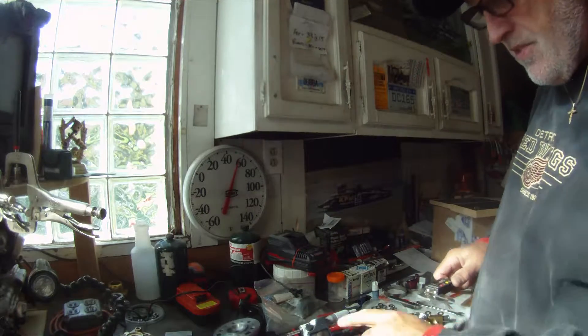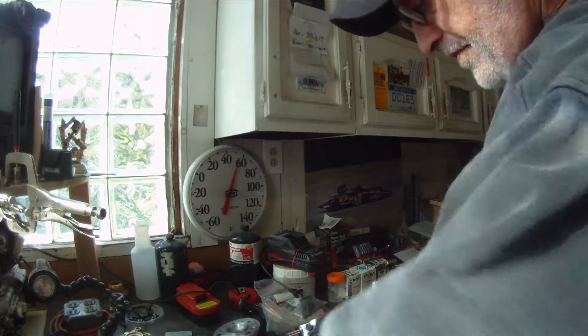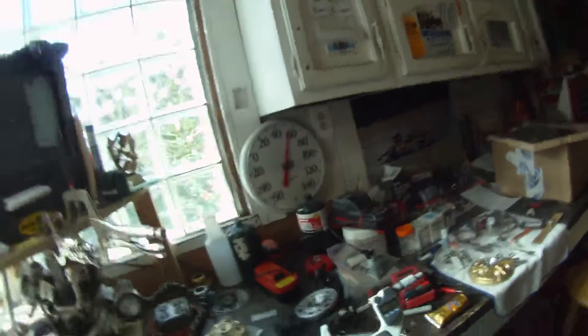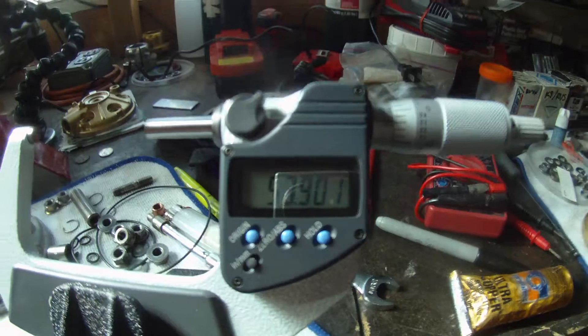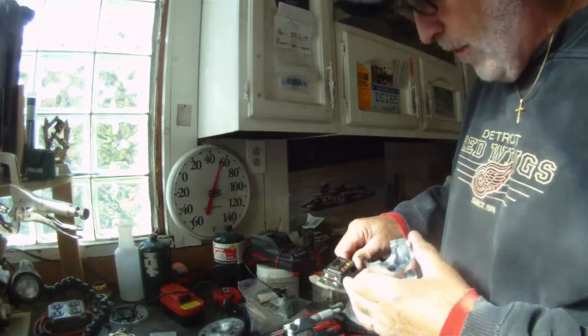I measured the piston with Dennis's fancy digital caliper here at 53.90. Let me show you. Right — 53.90 on a 53.93 piston, which could have something to do with the weather here. Let's make sure we're zeroed out.